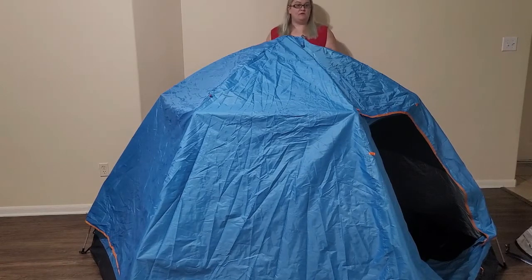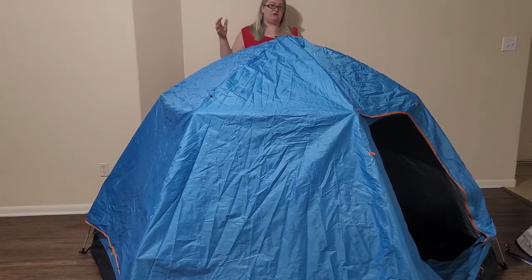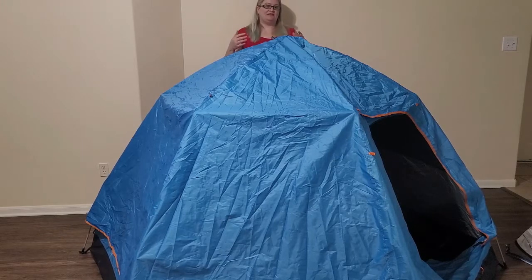In addition to this tent not really being windproof or waterproof, it also doesn't fit four people like it says on the box, and it is also time-consuming to put away. The setup is pretty fast but the teardown is gonna be just the same as any other tent where you're trying to get all the fabric together and shove it into the bag. Keep that in mind if what you're looking for is a fast tent.